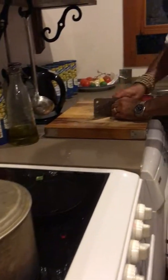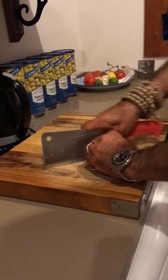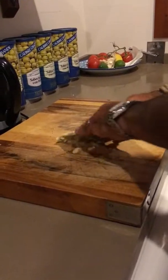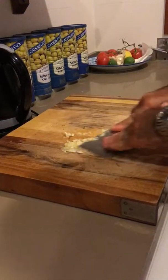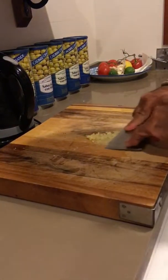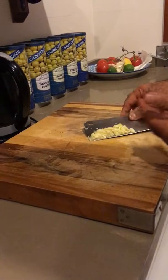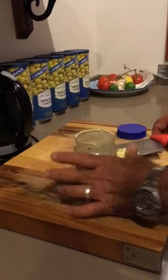Meanwhile, one clove of garlic — put it straight into an empty jar.